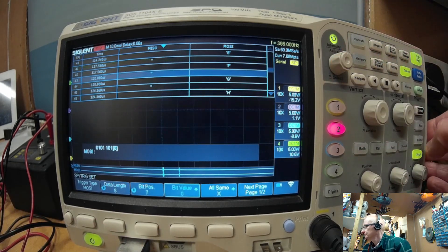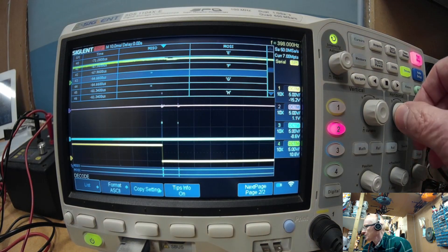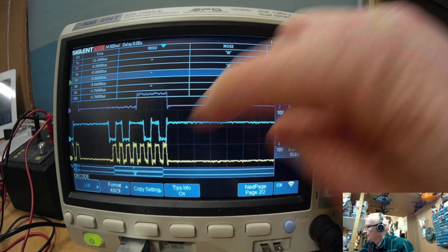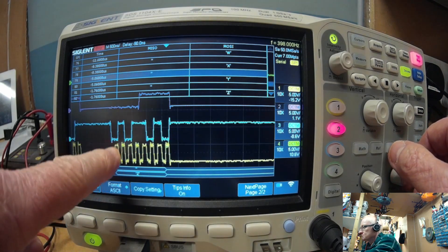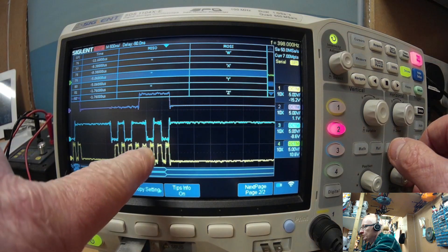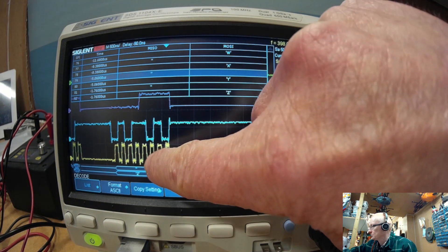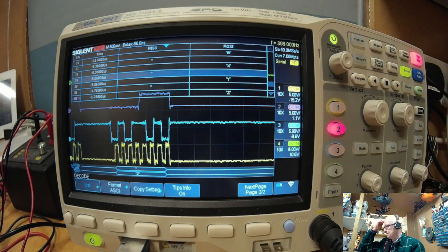If I press the trigger now and zoom in, we should have triggered — and here's our trigger point, right on the Z. What's more, if we look at these clock pulses: the first clock is 0, it goes high when it's a 0, the second goes up when it's a 1, third is a 0, and so on. As you can see, each time the clock pulse goes up, whatever MOSI is, it takes that value.